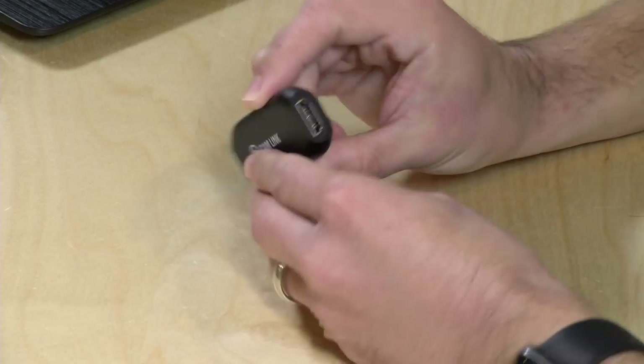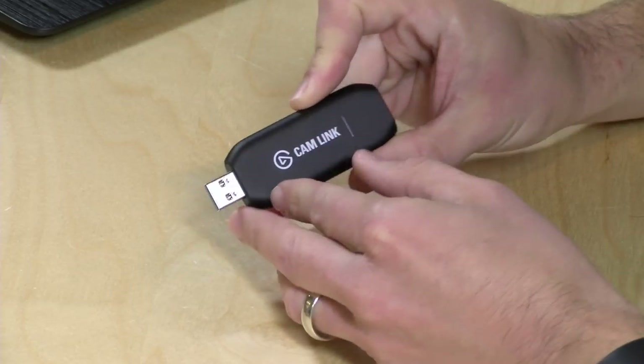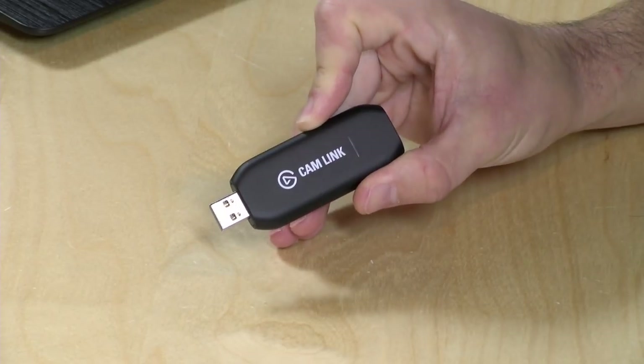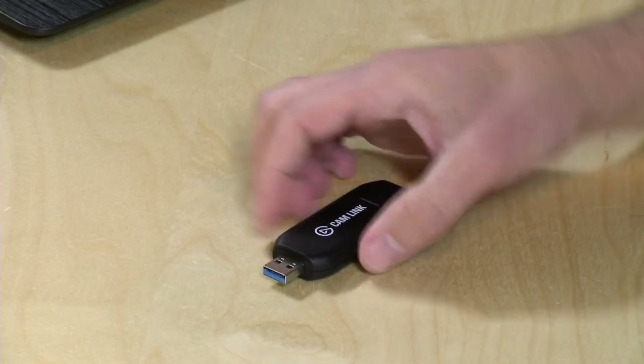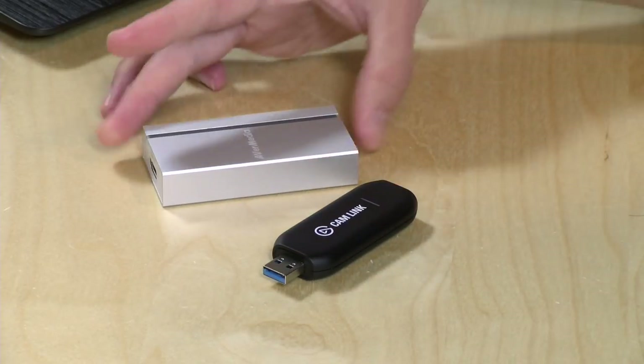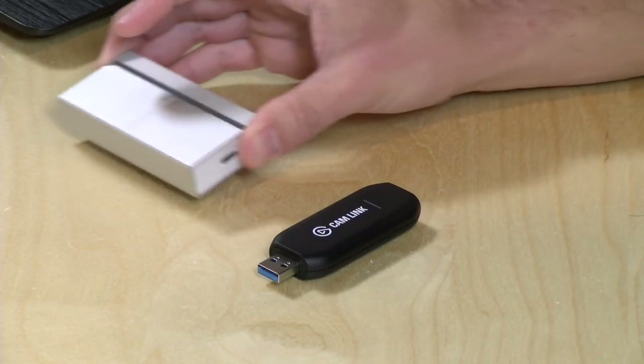Hey everybody, it's Lon Seidman and we're taking a look today at the Elgato Cam Link. This is a device that takes any HDMI input and turns it into a webcam on your computer. It works with Mac, Windows, and Linux without a driver because it uses something called the UVC protocol. We've looked at a couple of other devices recently that do the same thing, namely the AverMedia UVC that we looked at just the other day — this one came in free of charge from AverMedia.